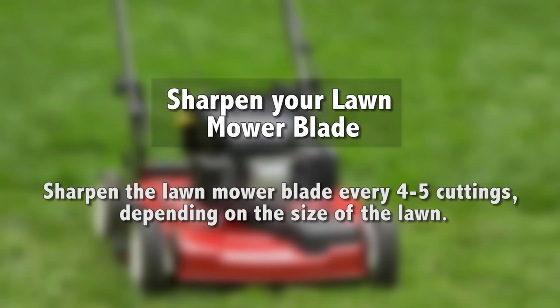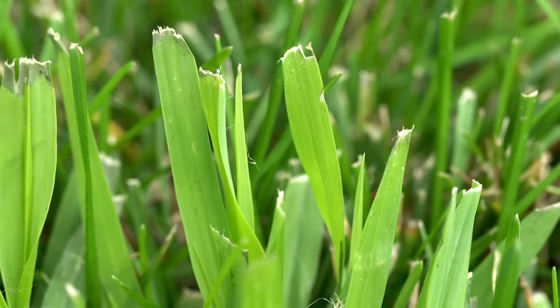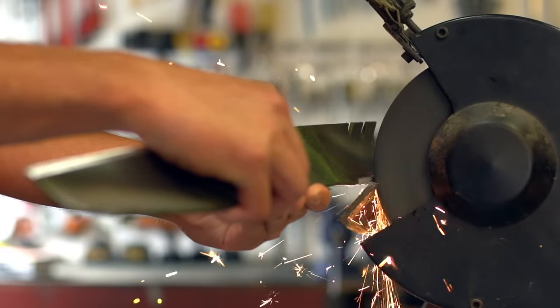A common maintenance item that homeowners often forget is to sharpen their lawn mower blades. If you notice that the blades of the grass are white or torn, this is a clear-cut sign that the lawn mower blade needs to be sharpened.